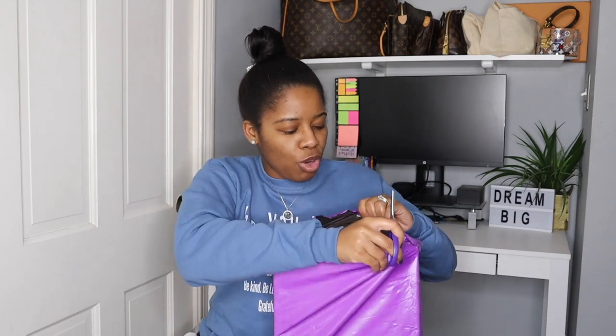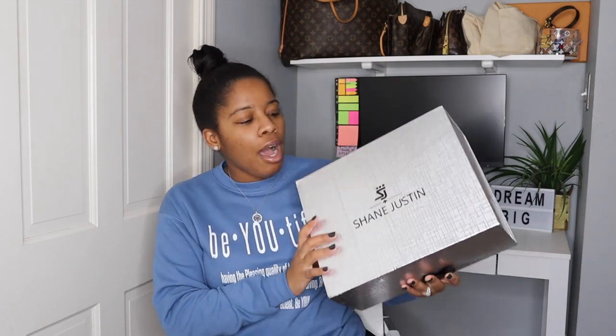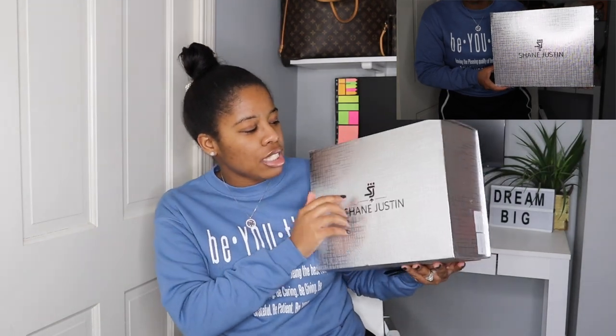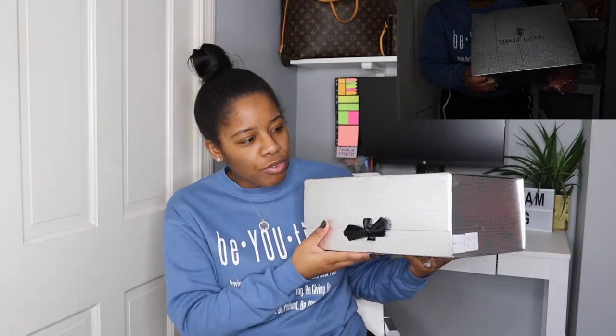Let me use these scissors because it's taped really really well. Look at this box — this is amazing. I just love shopping, especially supporting Black designers. I feel like people come for Black designers for some reason and it's very annoying. But this packaging is stunning. It says SJ right here — Shane Justin. Oh my goodness, this packaging, I'm just obsessed with it.